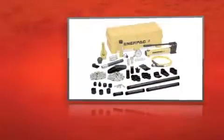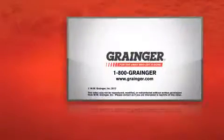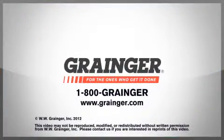The InnerPak Hydraulic Maintenance Set gives you more to get more done. Check out all of Grainger's online resources or call 1-800-GRAINGER. Grainger, for the ones who get it done.